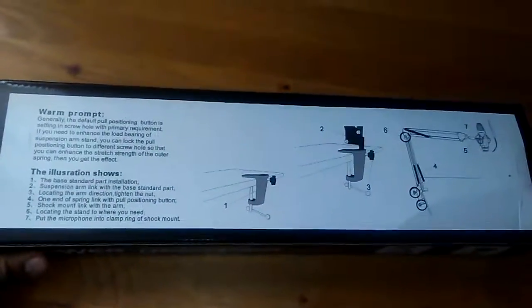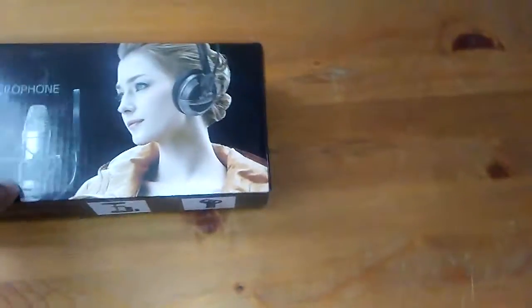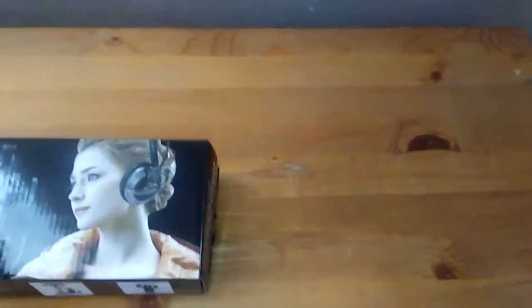It kind of has the instructions on the back for how to install the whole thing. Anyway, as I mentioned in my previous video a couple days ago, this has already been opened — I did an unboxing before this recording.